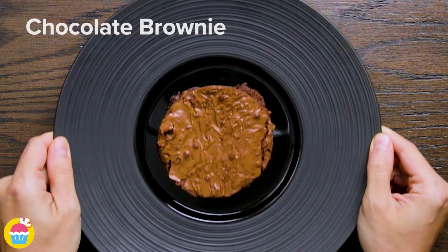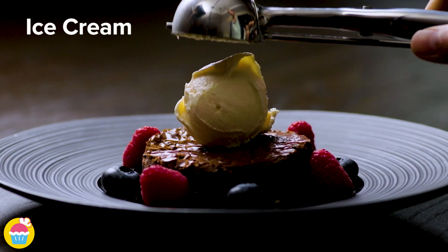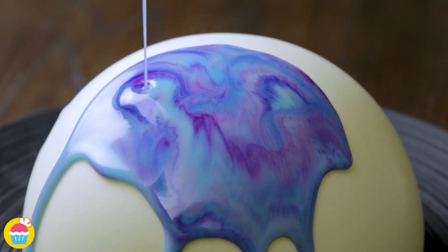Get a chocolate brownie and surround it with blueberries and raspberries and a scoop of ice cream on top. Then place your white chocodome over it and pour on the melted colorful chocolate.